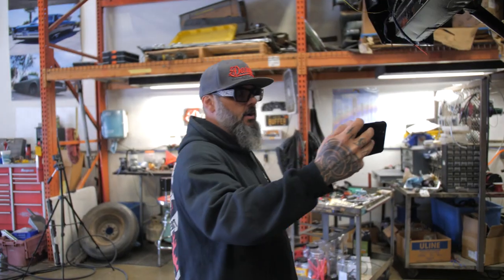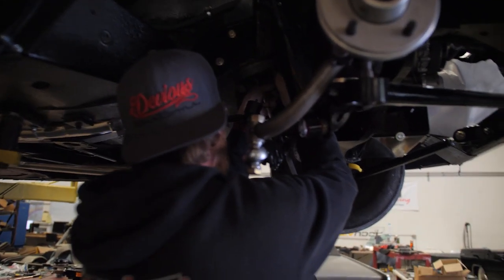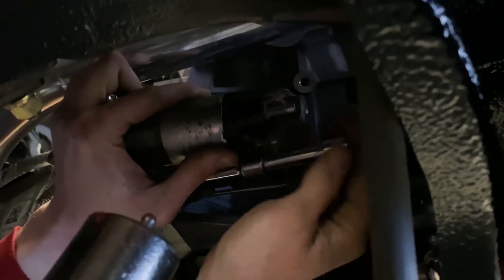We're at that point in the project where we've been trying to get this thing started, and Mike just let me know we're having a little problem with the starter. So we're going to do a little test — jump the starter to see if it'll kick over or if it's our wiring. It's sparking but it's not going to start. So now we're going to yank the starter out, put it on the floor, and hit it with the jump box to see if the starter froze up or if it's actually the motor.